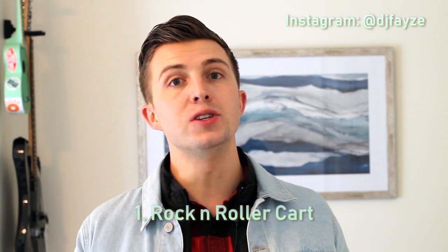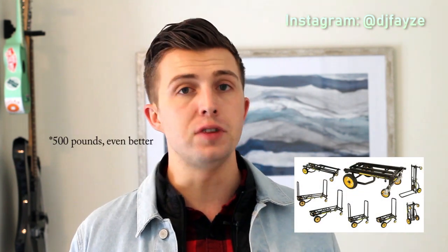Number one is a Rock-N-Roller cart. If you buy anything from this list, this is what I suggest. It makes getting your gear in and out of your venue easy. I used all sorts of different carrying bags, dollies, and carts in the past, but they were all inconvenient. The Rock-N-Roller cart folds up really compact and extends really big when you need it. I use the R6 model and it holds up to 350 pounds — way more than I need for the average wedding.